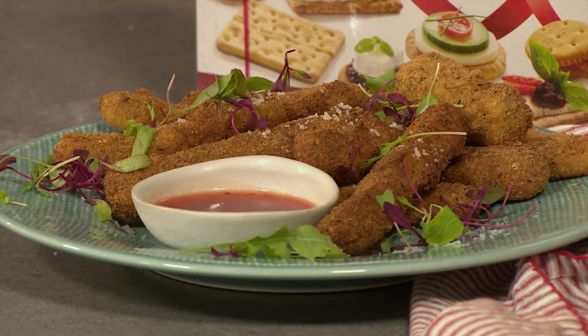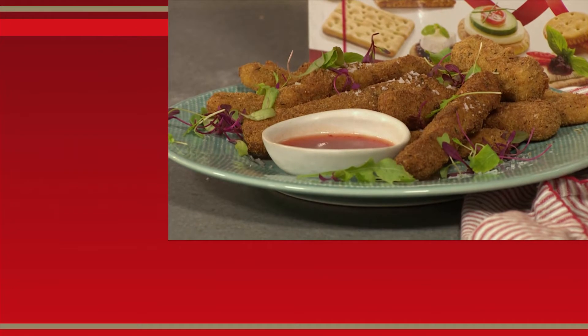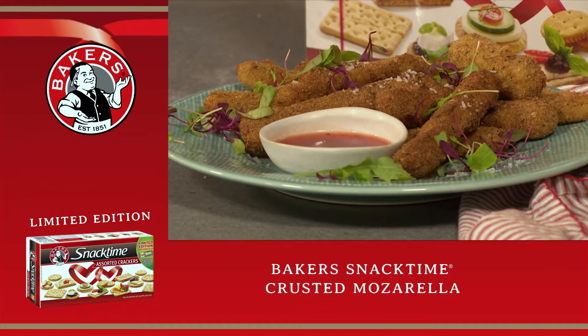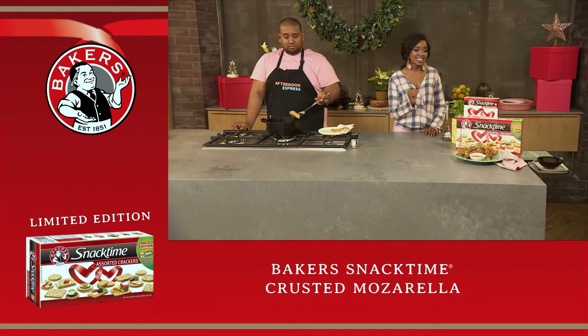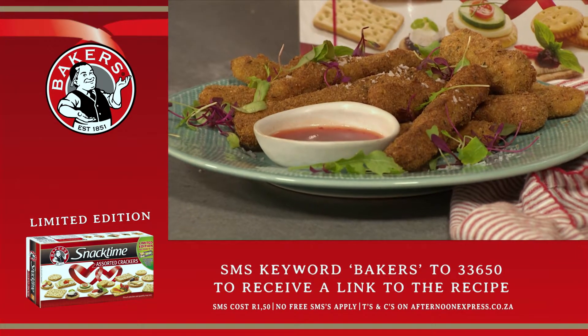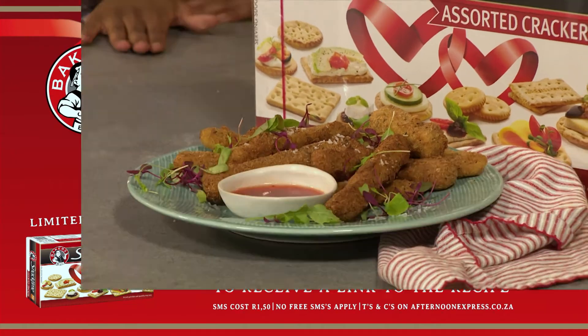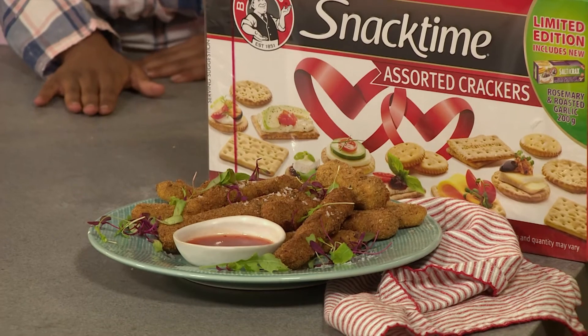These Baker's Snack Time biscuits are the ultimate treats this festive season. Clem, thank you so much for the recipe again. If you want to get this recipe, SMS the keyword bakers to 33650. And remember, SMSs are charged at 150 and free SMSs don't apply.